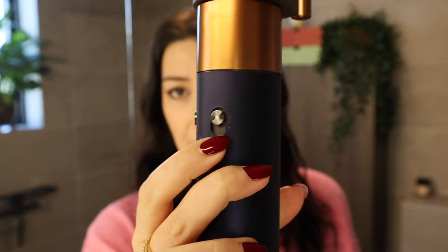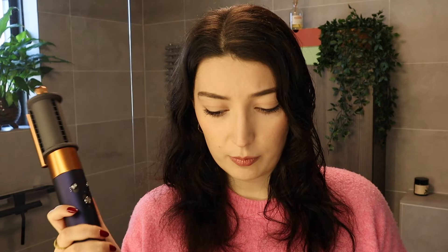Besides the brush, you need the blow dryer attachment. We're going to start with that — set it on high intensity and high heat all the way up, then start blow drying. For my hair specifically, I like to keep the front curly bits as wet as possible for as long as possible so I can dry them directly with the brush attachment later. So for now I'm just going to dry the back of my head and make sure the roots are dry — that's the whole purpose of this attachment for me.